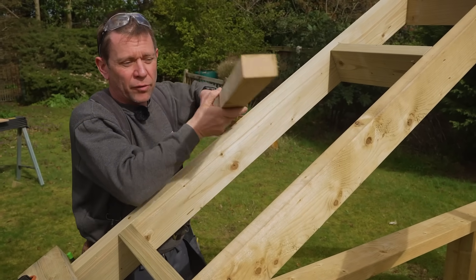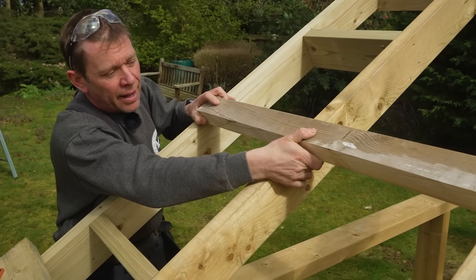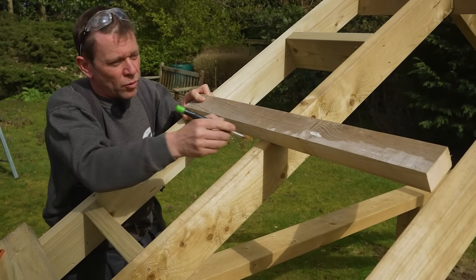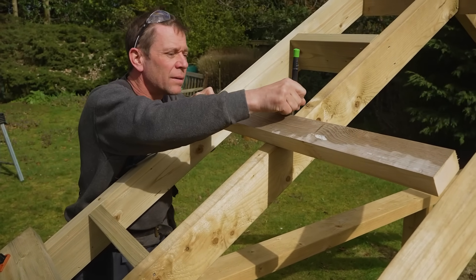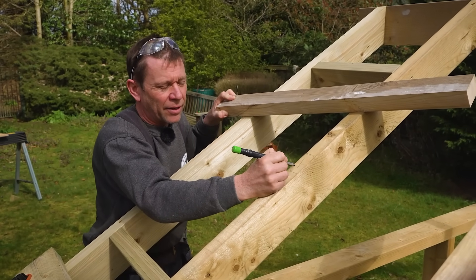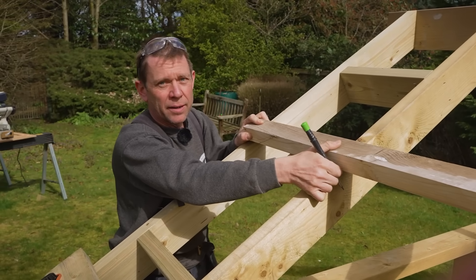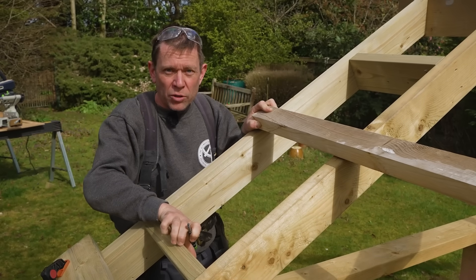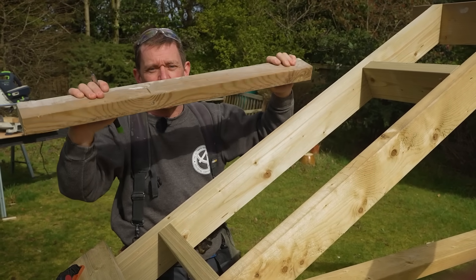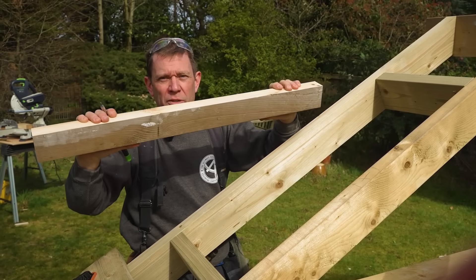This is another method that a few chaps do. I'm going to lay that in there — we're actually going to let that into the rafter. I'm going to draw either side of it, take this section out, and then that will sit in. With these noggins where they're the four-inch way, it's a stronger method — where this potentially can bend that way, that way it's much harder to bend it.